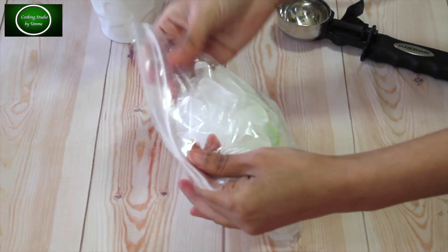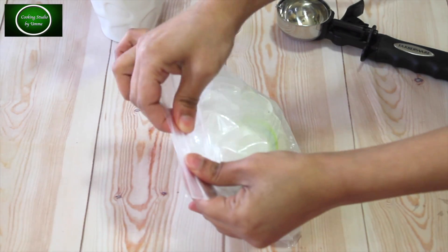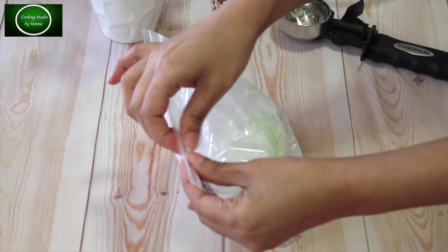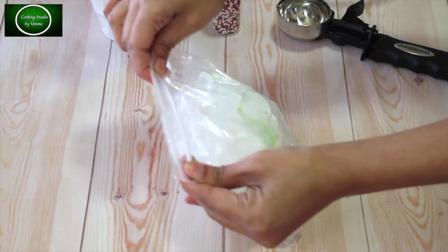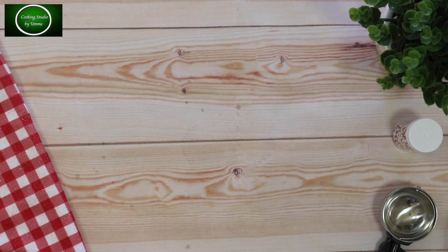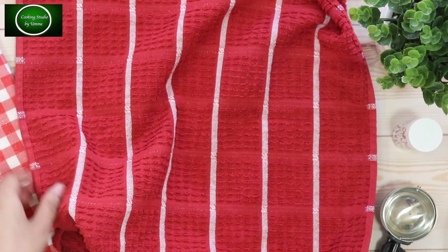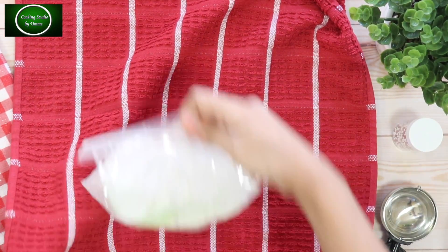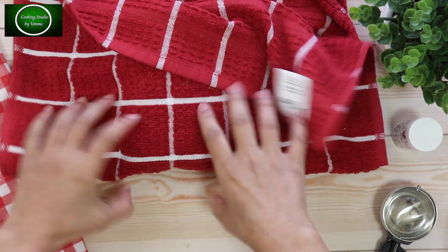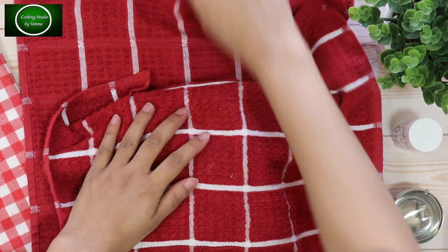The bag is sealed and the polythene is attached to the back of the bag. We have a towel so we don't touch the cold bag directly, and we shake it in the same way.